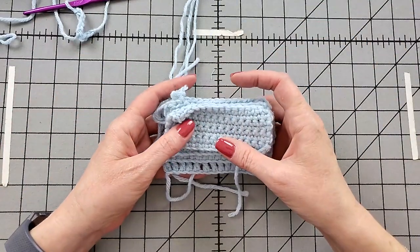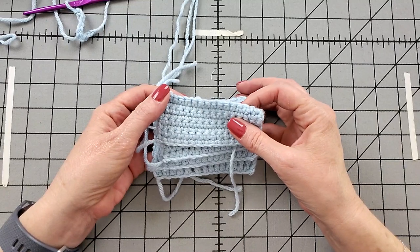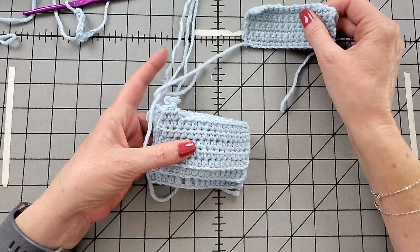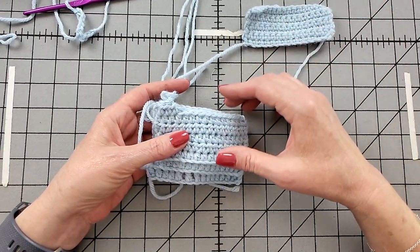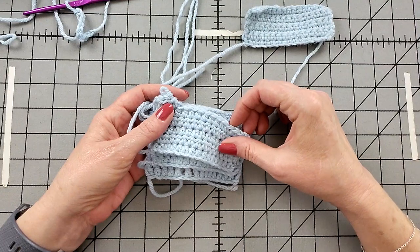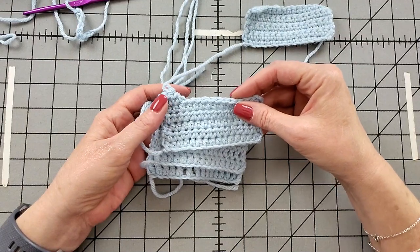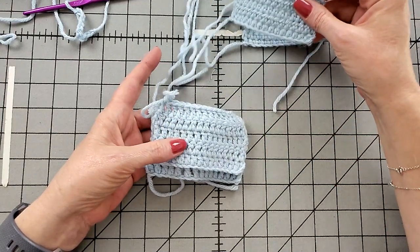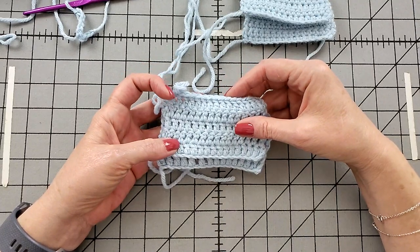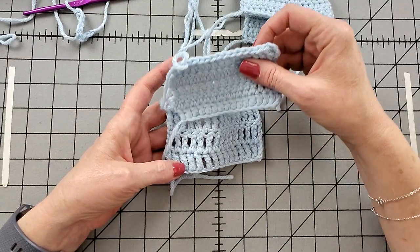Here are other samples of crochet to show how long the stitches get. This one is single crochet. And a bit taller, we go half double crochet. Taller yet, these are double crochet. And today's video — triple crochet.